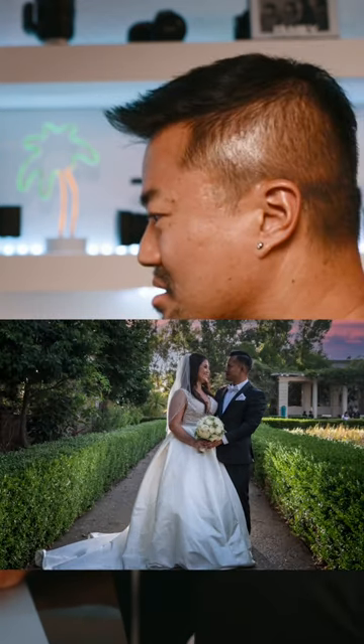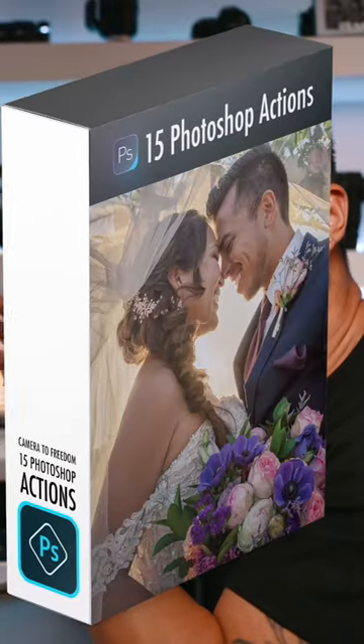I love this little action right over here. I have my top 15 wedding photo actions on the link — Koji link below — and if you guys support it, I thank you so very much.